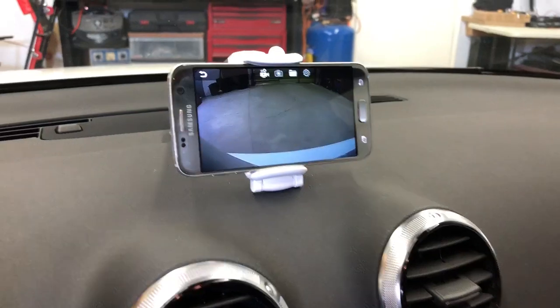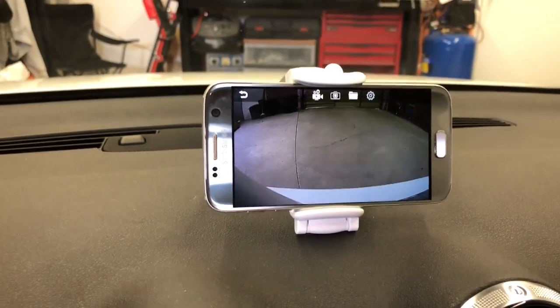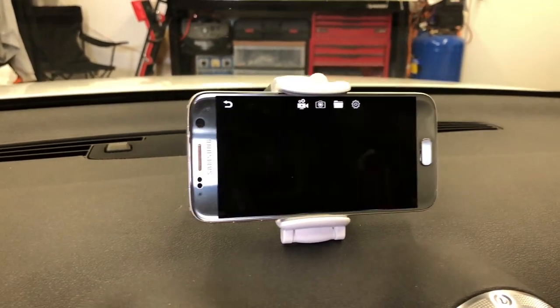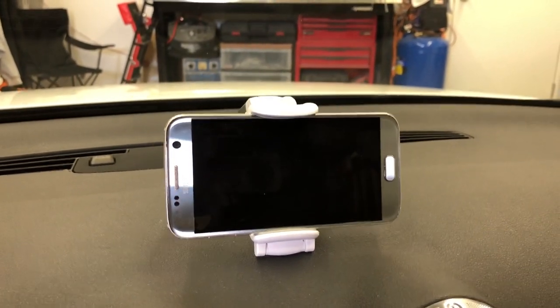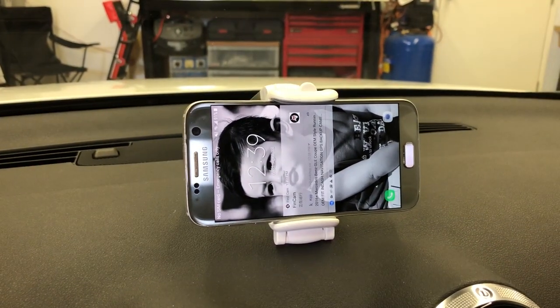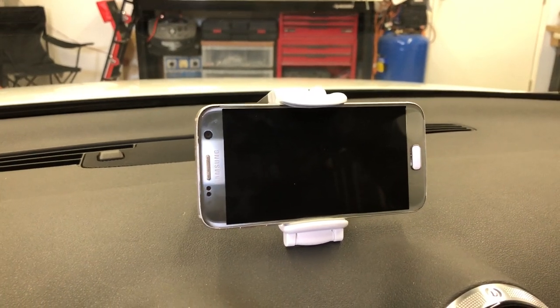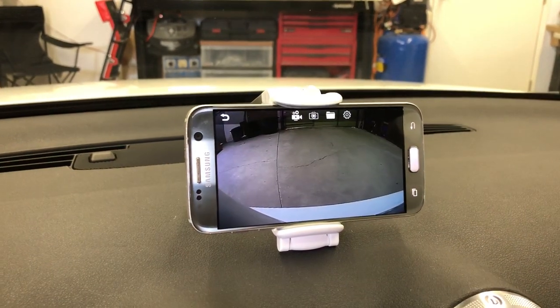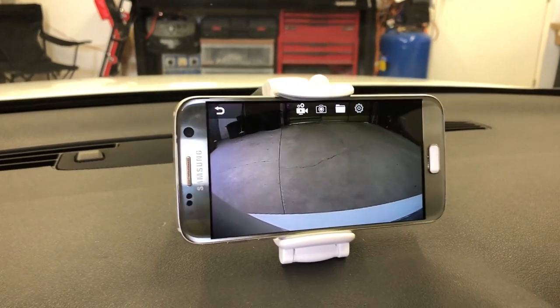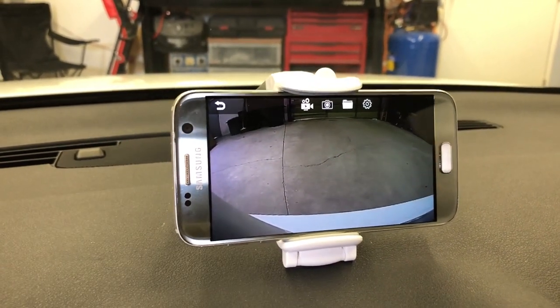The backup camera pops up on your Android phone even if the screen is locked. As you can see right now, the screen is locked, and I go to reverse and the backup camera pops out.